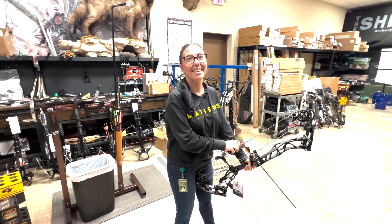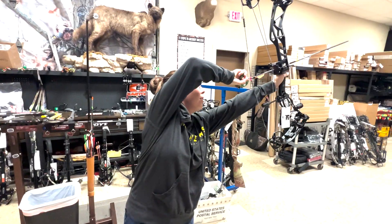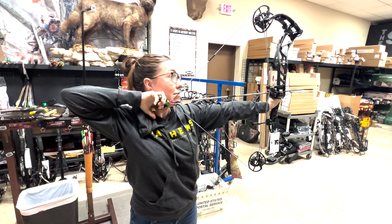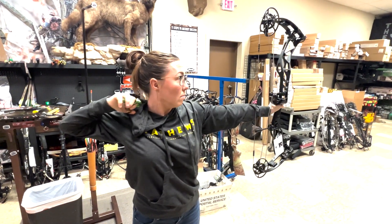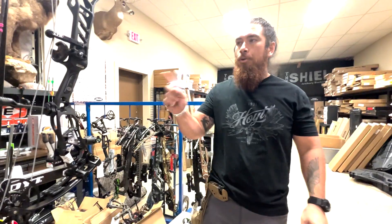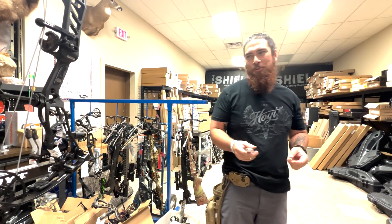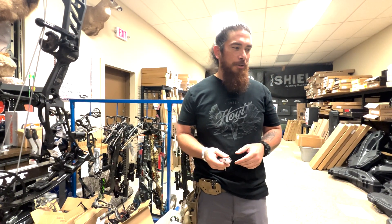Brittany shoots for Easton, Victory, and Gold Tip — that part's not true. That's a back wall. 44 pounds and 44 pounds, which is close enough for this experiment. Both are great bows for female archers.